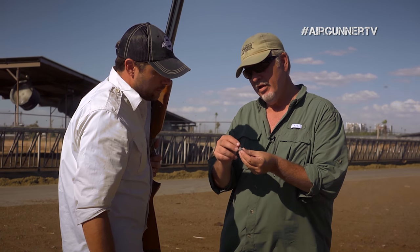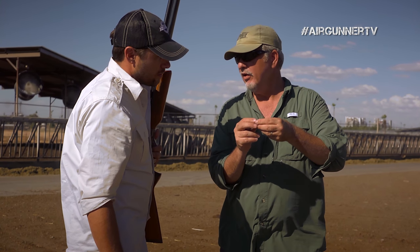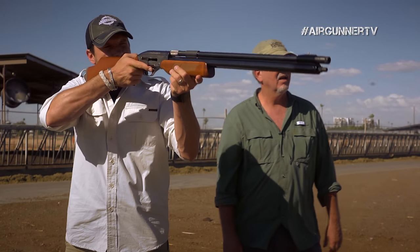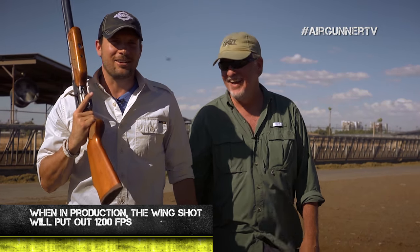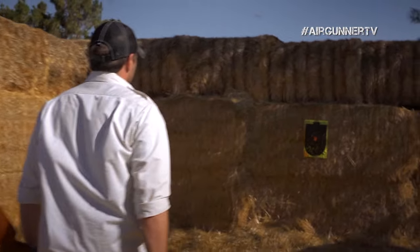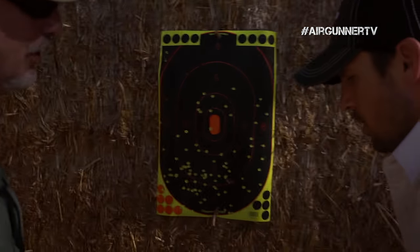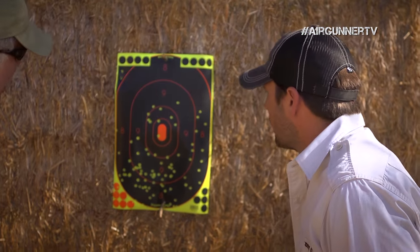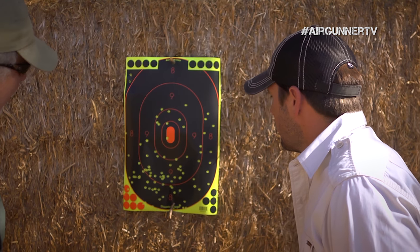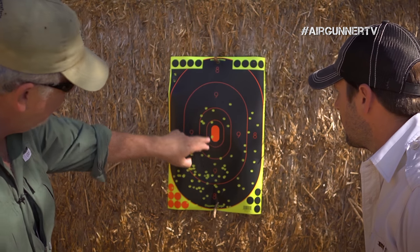Jim explains how the shotgun shell concept works with an air gun: there's a cap in the back, the pellets go in, the cap seals it, and when it shoots forward the container is blown off and the pellets continue onward. They take a second shot a little higher — it's a great result. Going to check the pattern, they find it has opened up more than the earlier prototypes, but that's around 20 yards or a little past.